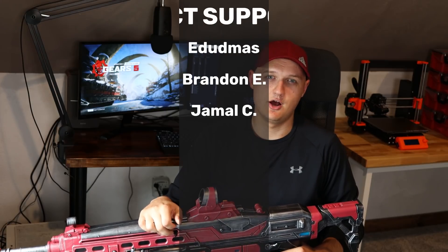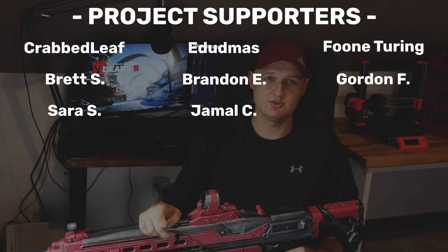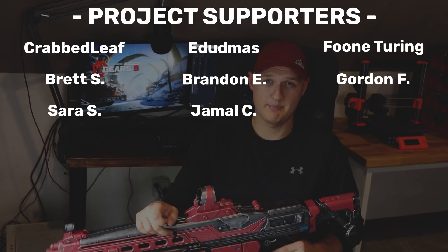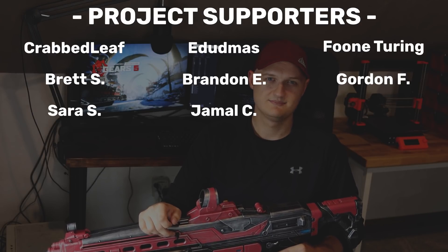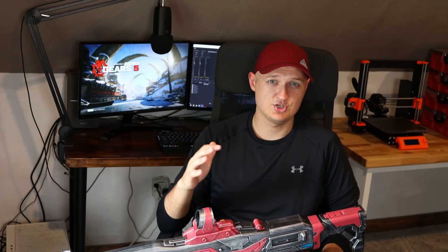I'd like to give a shout out to all the supporters of this project. I have both Patreon and YouTube channel memberships available for those that would like to support my projects and get some perks in return — links are provided down in the description below. Also, I will be live streaming the entirety of the Gears of War 5 campaign with a friend, so make sure to subscribe and turn on channel notifications so you know when I'm live. I'll also make a post for a stream schedule shortly.